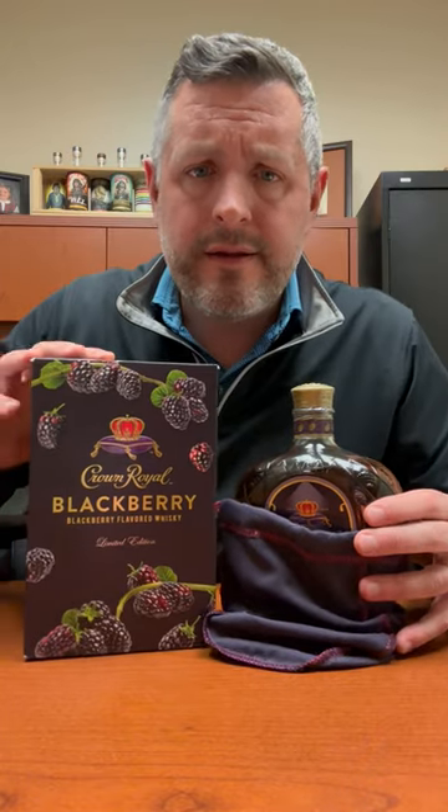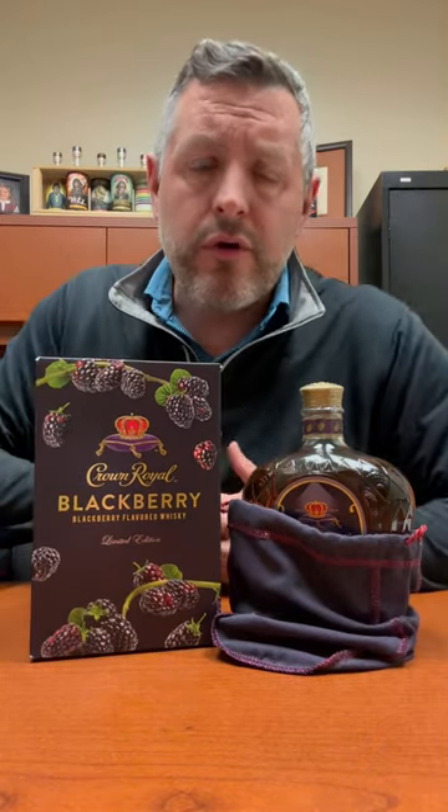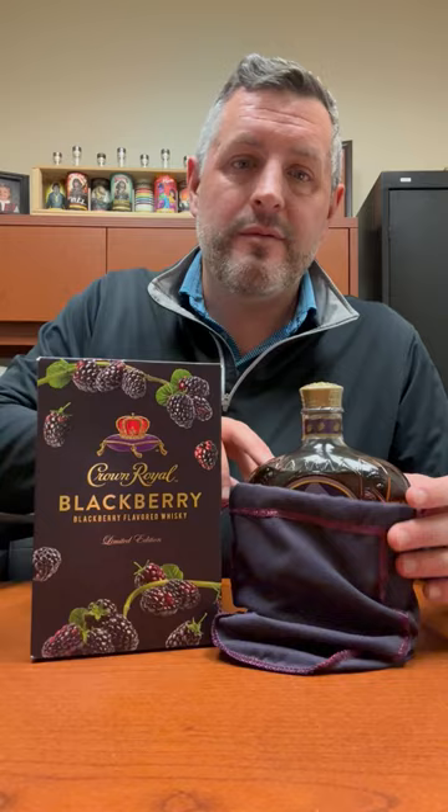Today I'm taking a look at the newest Crown Royal flavor. Crown Royal's had some of the biggest hits and biggest misses in flavored whiskey. Crown Royal Apple, for example, has done massively well. Crown Royal Mesquite, not so much. And then they've got kind of everything in between. But this one's been hotly anticipated.